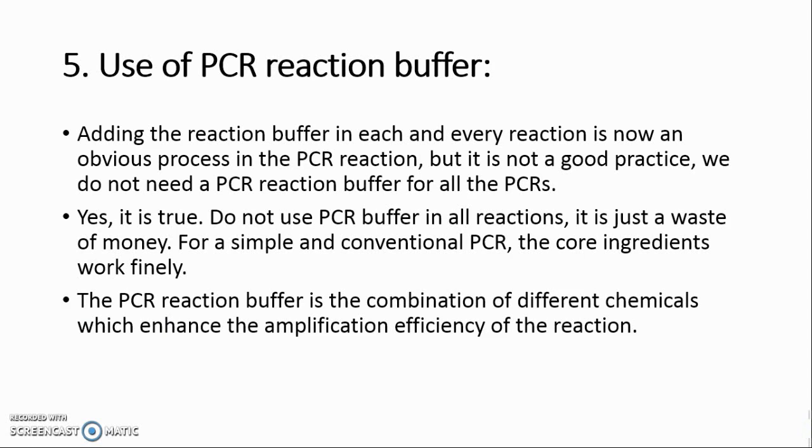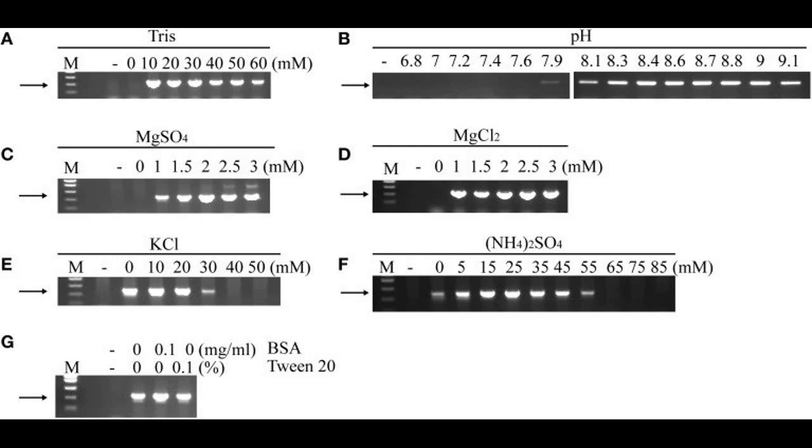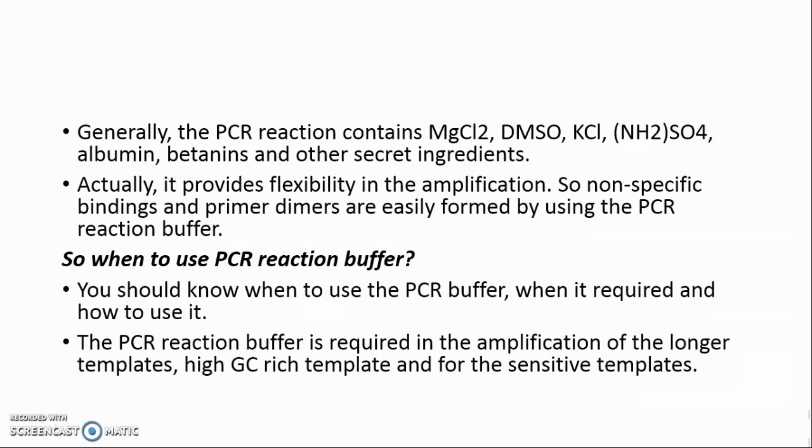Secret 6: Use of PCR Reaction Buffer. Adding the reaction buffer to every PCR reaction is a common practice, but it is not always good — we do not need a PCR reaction buffer for all PCRs. For a simple, conventional PCR, the core ingredients work fine. The PCR reaction buffer is a combination of different chemicals that enhance amplification efficiency, generally containing MgCl2, DMSO, KCl, NH4SO4, albumin, betaine, and other secret ingredients. However, it provides flexibility in amplification, which can also make nonspecific bindings and primer dimers more likely.